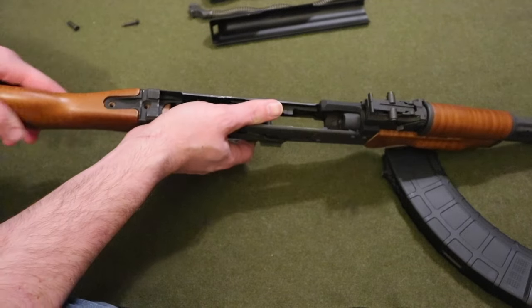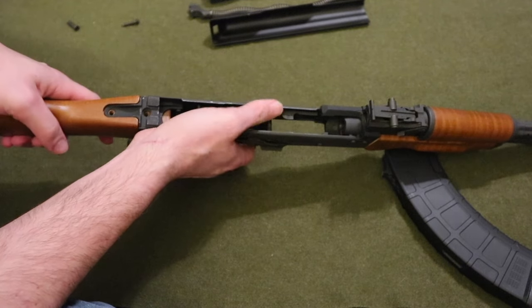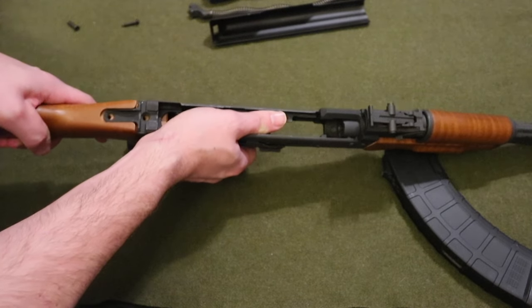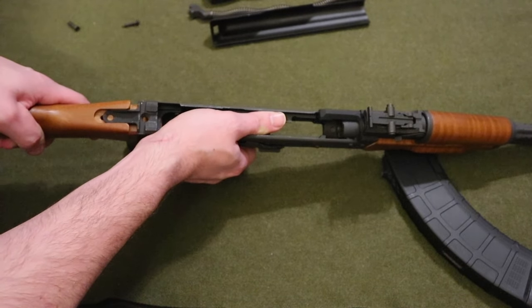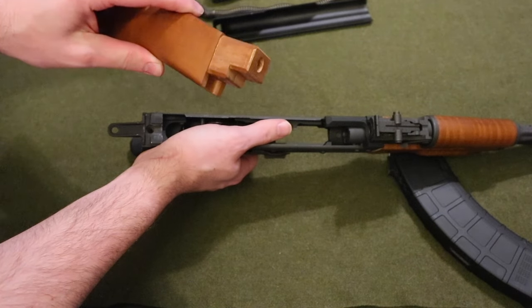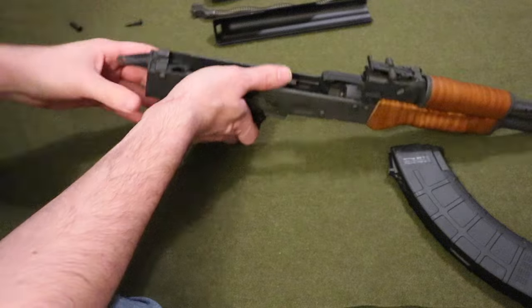In order to get the wooden buttstock off, you'll have to tussle with it a little bit because it's kind of stuck in there, but it will come out eventually.